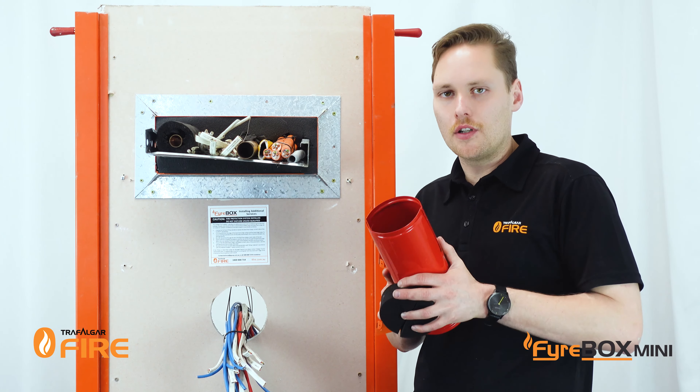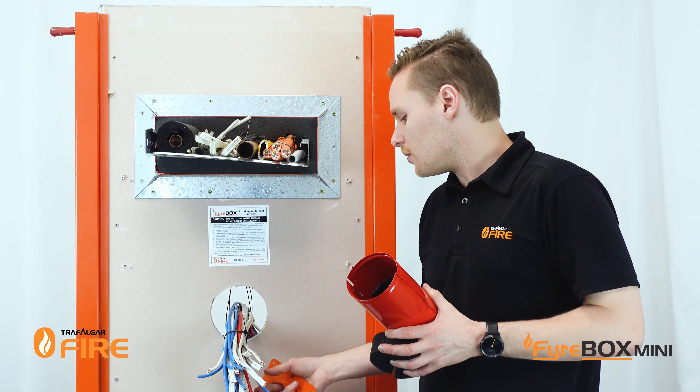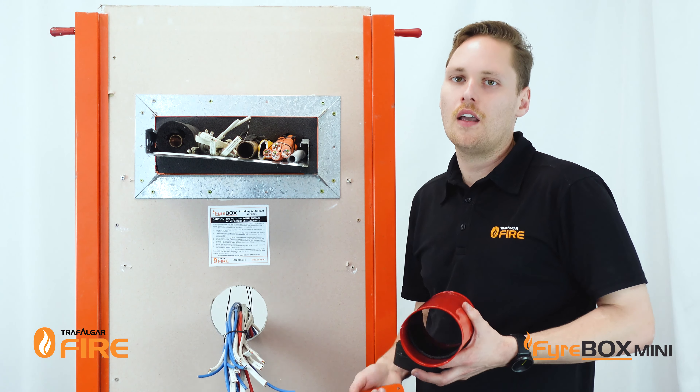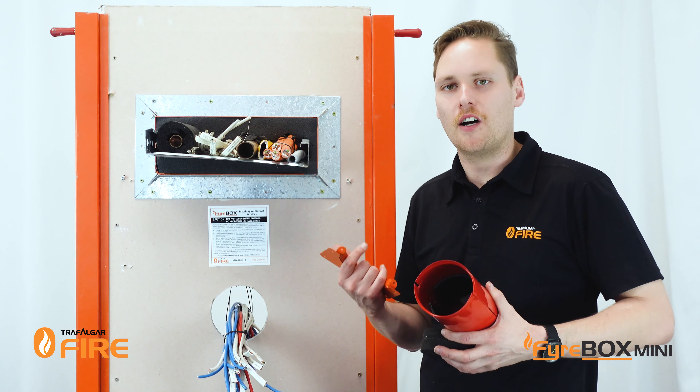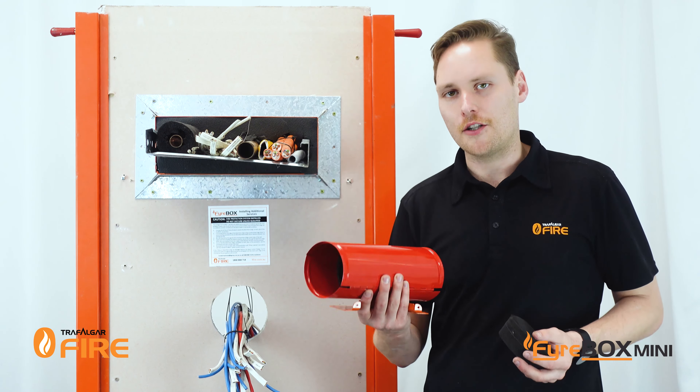Firebox Minis are suited to a whole range of service penetrations including loads of cables, comms, data, power, as well as insulated pipes, PEX pipes, and conduits. So they are a truly universal mixed penetration sealing system.